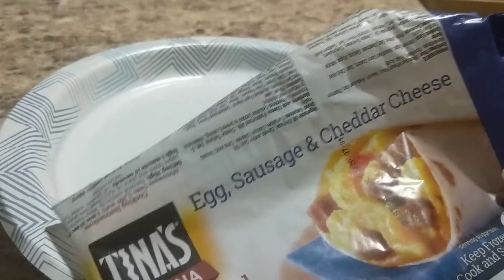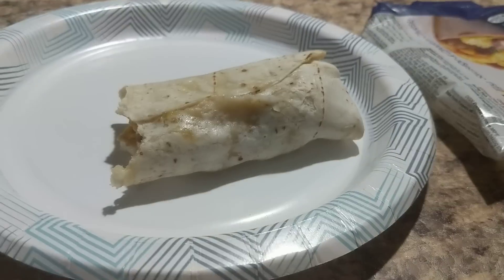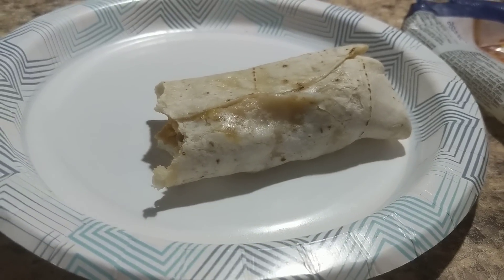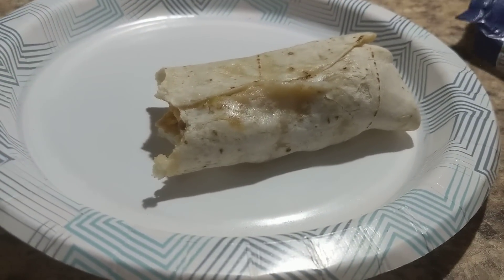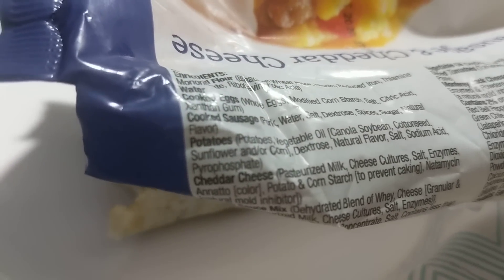But when you read the ingredients — and I found this out afterwards, because I took my first bite — I had a wad of potatoes, and I'm thinking, potatoes? Why do I have potatoes in there? I despise potatoes in my breakfast burritos, I just don't like it. And right off the bat, that's what I got. I'm thinking, did I misread something? No, I didn't, because it doesn't say it on the package. But when you read the ingredients, it says potatoes as one of the main ingredients.